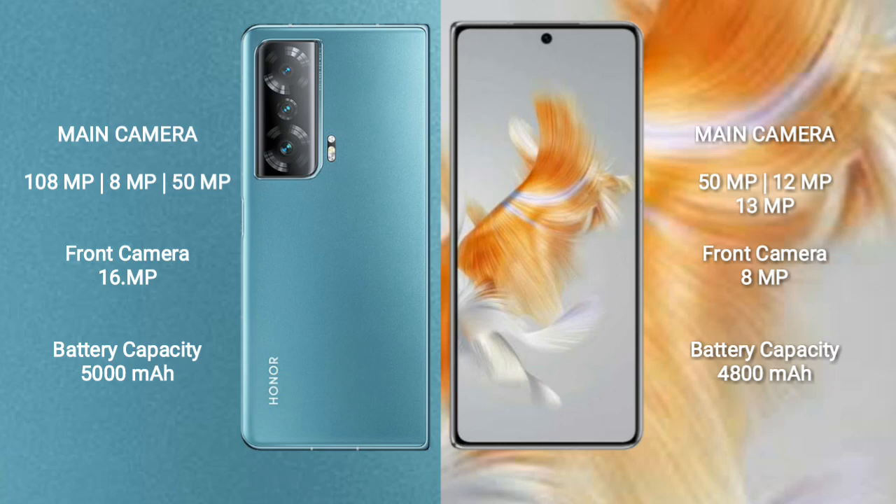Honor Magic V2 features a rear triple camera setup: 108MP + 8MP + 50MP, and a 16MP front camera. Huawei Mate X3 features a rear triple camera setup: 50MP + 12MP + 13MP, and an 8MP front camera.